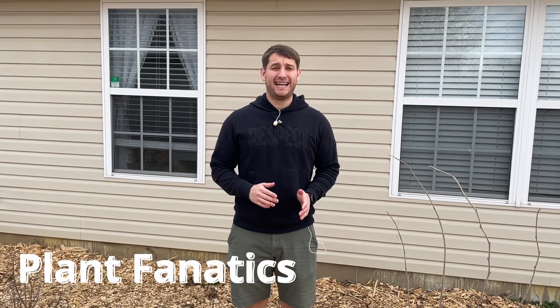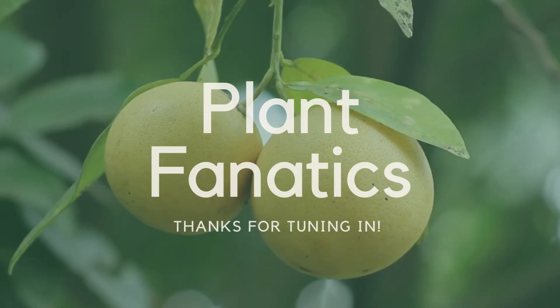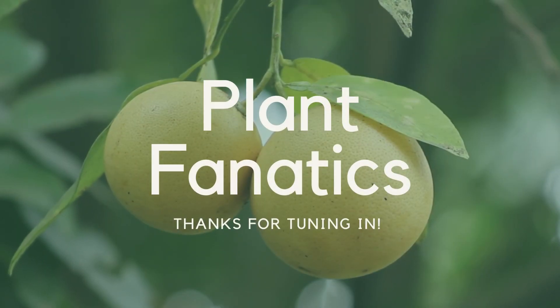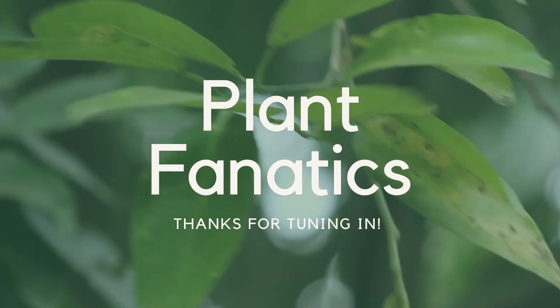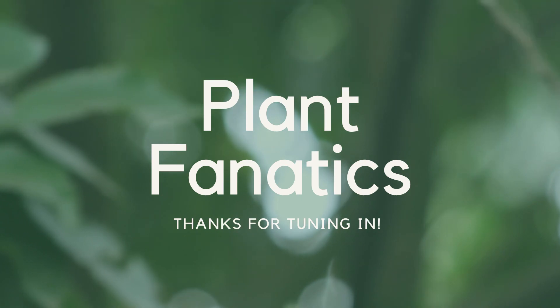Hey guys, welcome to another episode of Plant Fanatics. Today I want to talk to you about how to tell if your fruit tree is alive after a hard freeze, so stay tuned. As people know all around the country right now, we just had a crazy winter storm.